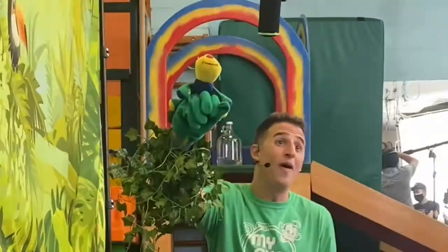C-E-E-V-A-N, Coach Sivan is your Viagim friend. Yep, that's me! Alright friends, it's me, your buddy, Coach Sivan, and it's time to move.